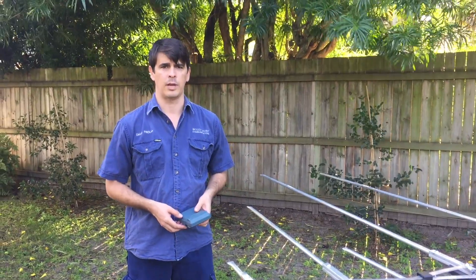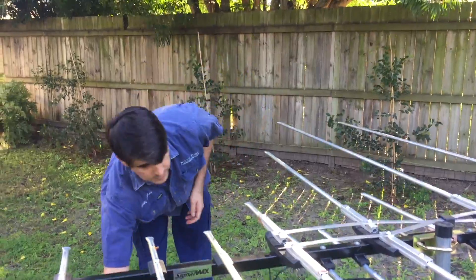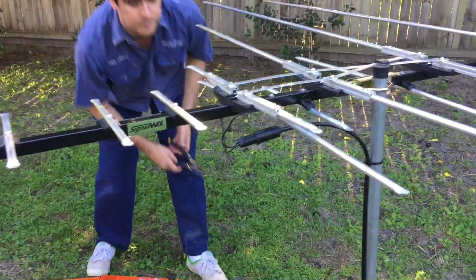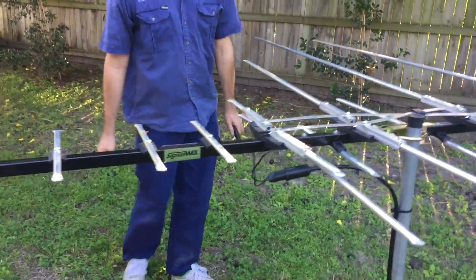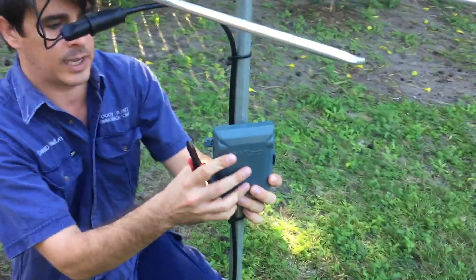I'm going to demonstrate how to install a masthead amplifier on one of these devices. First of all, we need to cut our existing cable, because a masthead amplifier will usually fit onto the antenna pole like that.